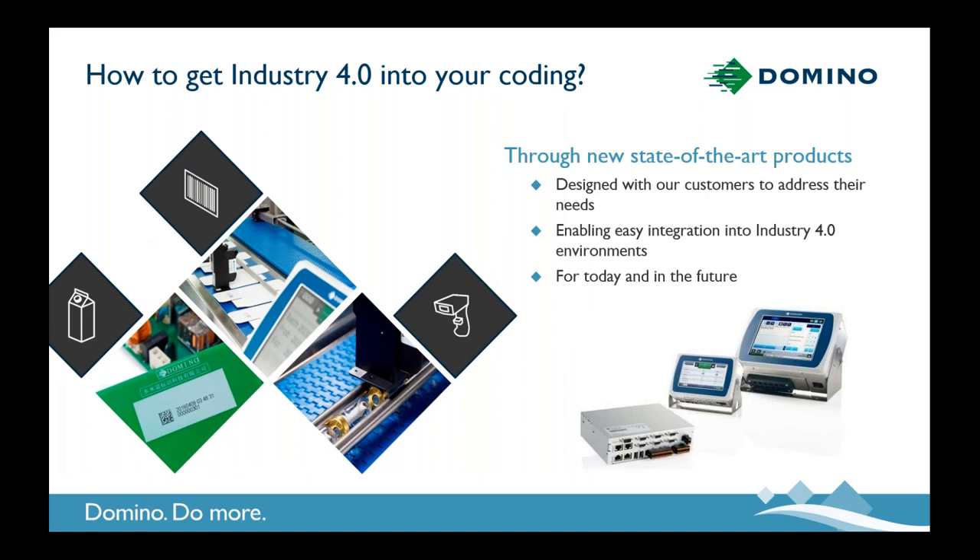How do you get started with the Industry 4.0 journey, or take the next step in that pathway? Well, it starts with enablers — new products and new technology. Those new products need to be designed for Industry 4.0: they clearly need to meet the needs of today, but they also need to be ready for the demands of tomorrow. And with that, we would like to introduce our GX series range of printers.